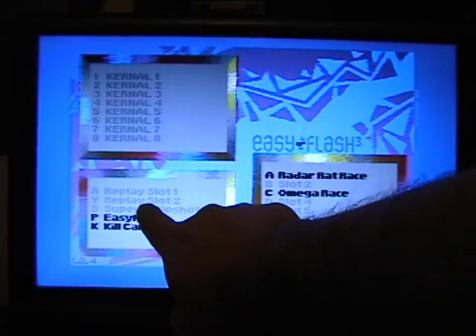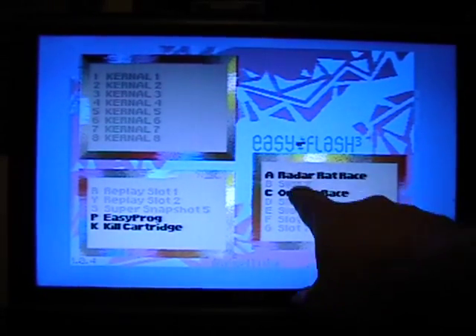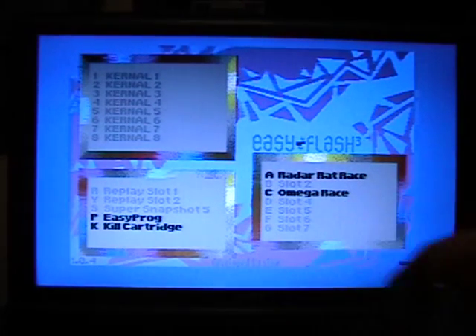You can have a couple of Retro Replays and a Super Snapshot loaded, which I don't have. I've also got two cartridges loaded. There are about seven slots here, but I've only got two used, and you press the button to launch that as well.